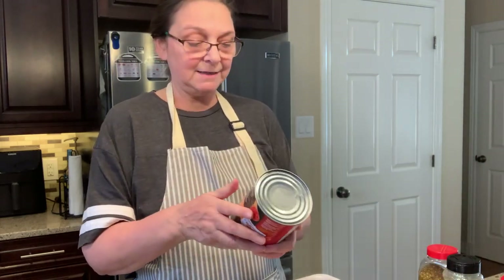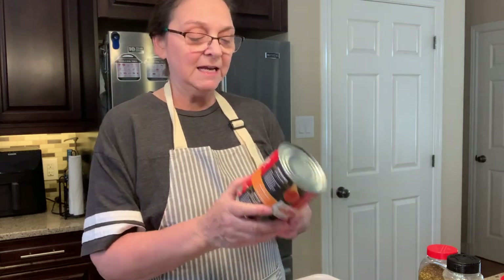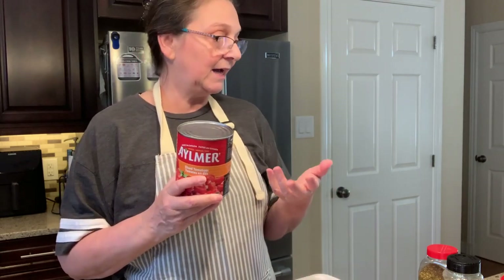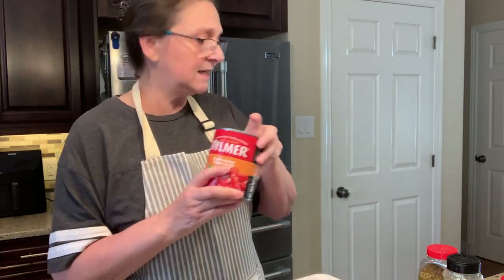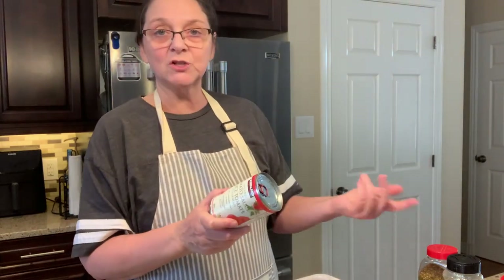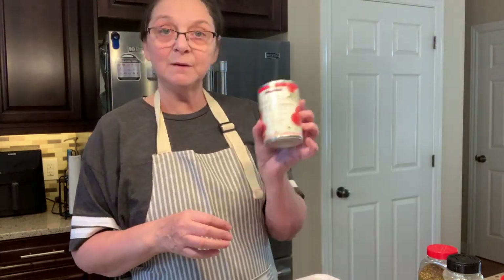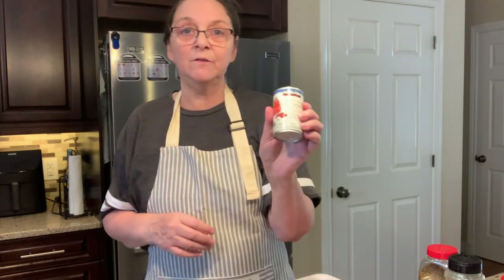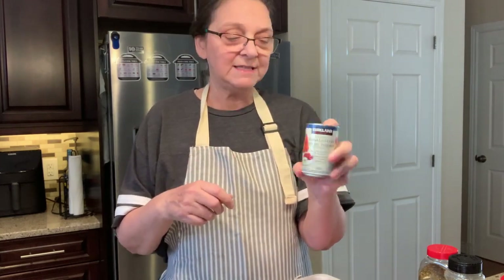I use diced tomatoes — six cans, sometimes five, depending on how much hamburger I have. I go by feel more than an exact number. Then tomato sauce — this is a small can so I got two; usually it's one big can. And one can of tomato paste. If it's too watery I'll add a second can.